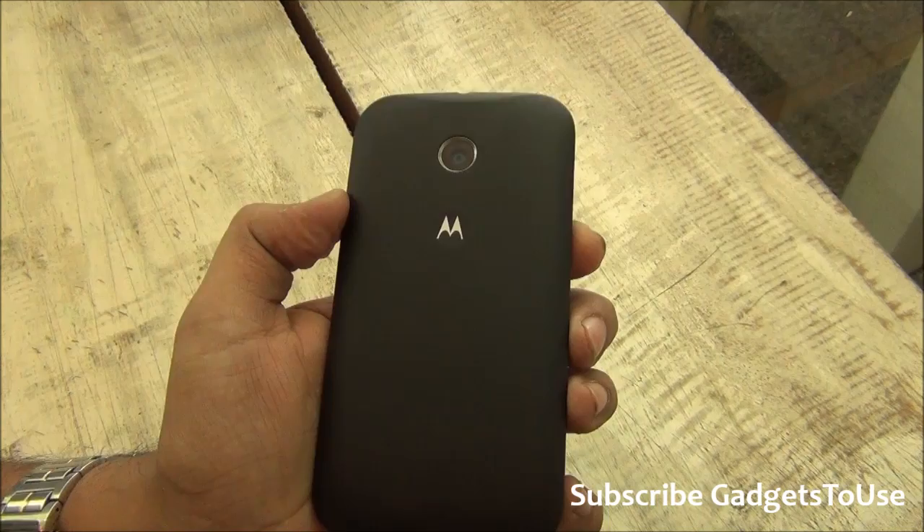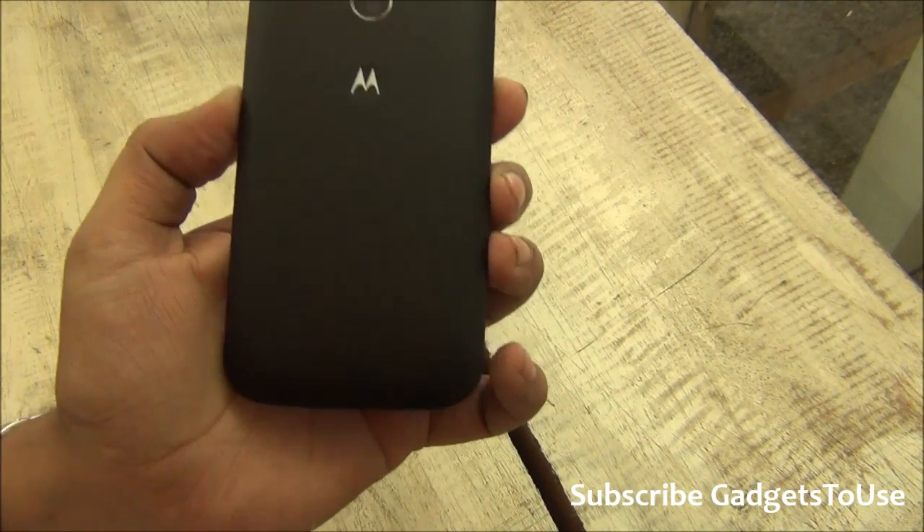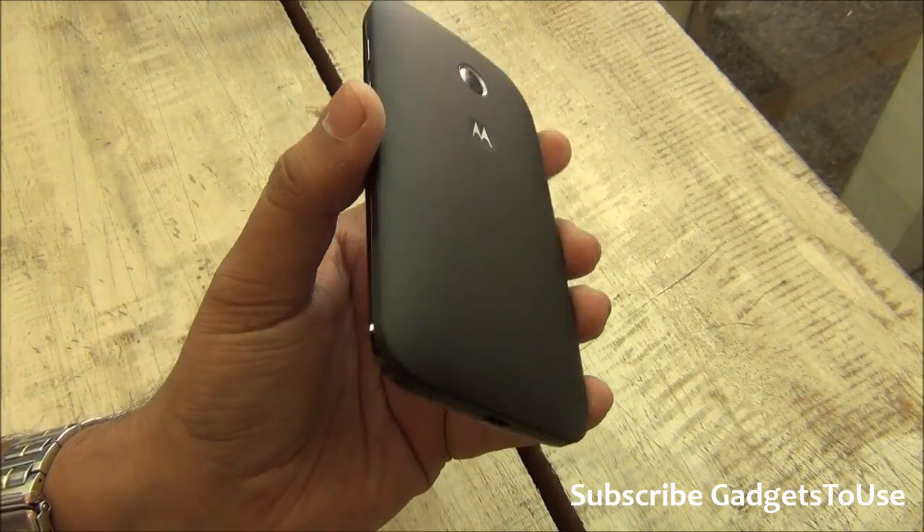Talking about memory, it has 1 GB of RAM and 4 GB of internal memory. We will show you how much of that is actually available to the user. You do have a microSD memory card slot as well.